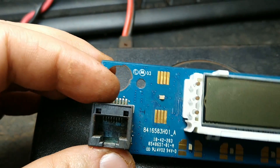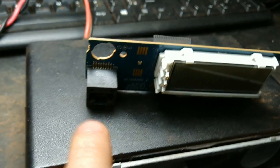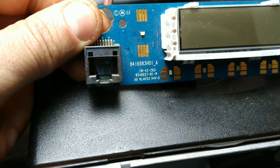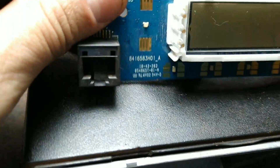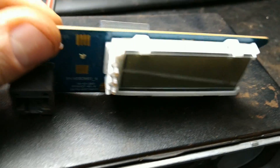Aparentemente a oxidação tá dentro aqui do RJ. Porém, pessoal, eu tenho intenção de alimentação nesse conector, mesmo com o rádio desligado. Então provavelmente deve ter oxidado aqui, fechado um curto, e aí o painel não acende, não liga o rádio.